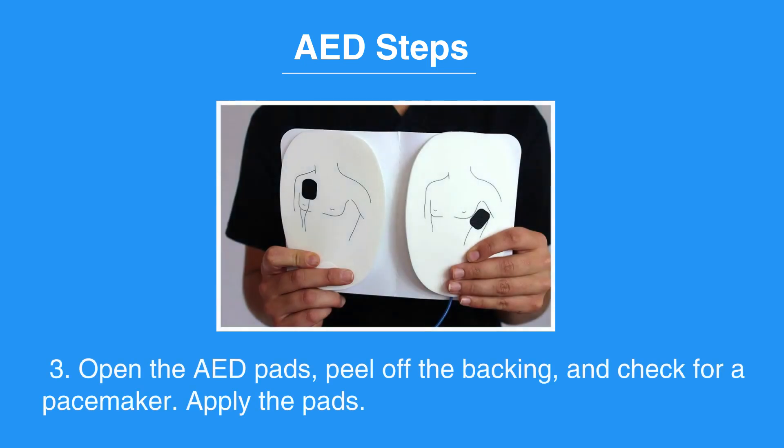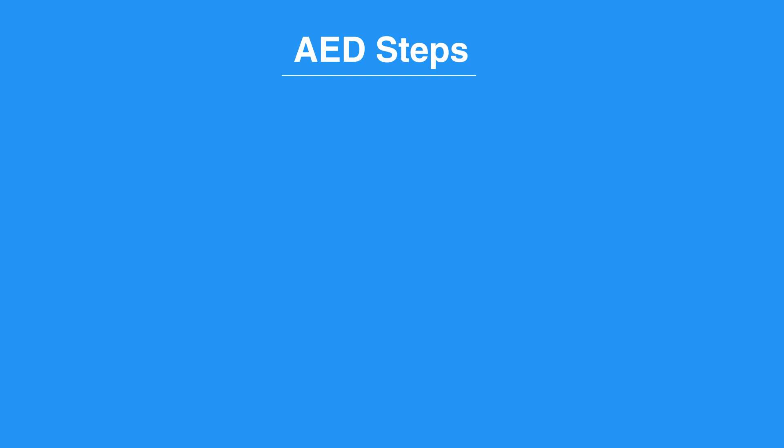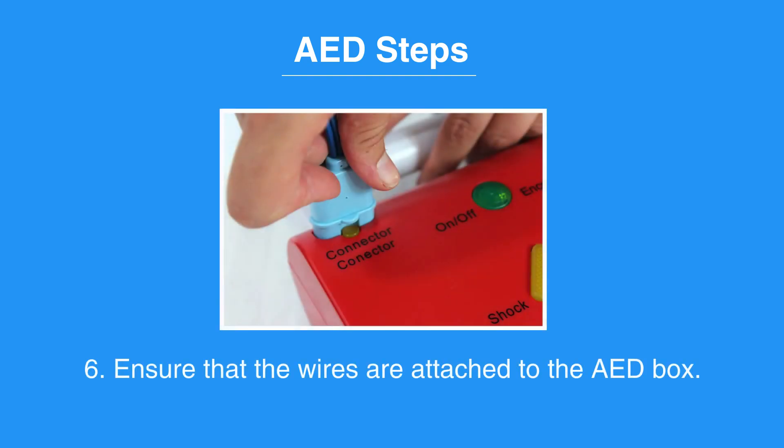Then open the AED pads, peel off the backing, and check for a pacemaker. Apply the pads. Apply one pad to the upper right chest above the breast. Apply the second pad on the lower left chest below the armpit. Ensure that the wires are attached to the AED box.